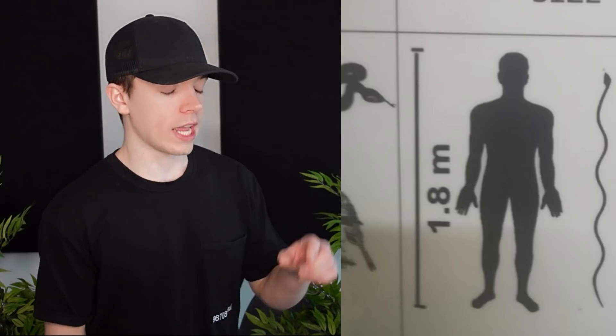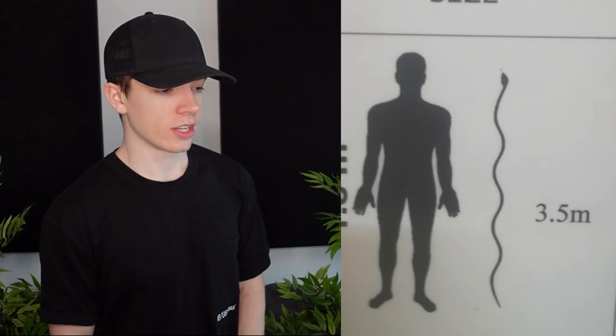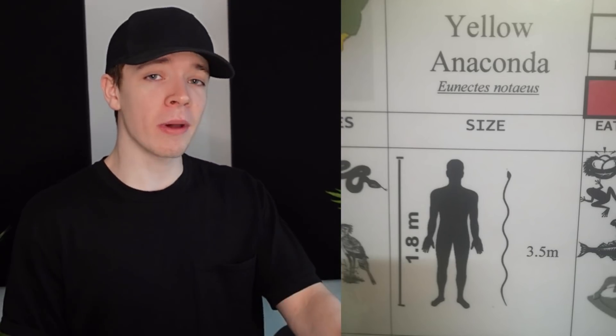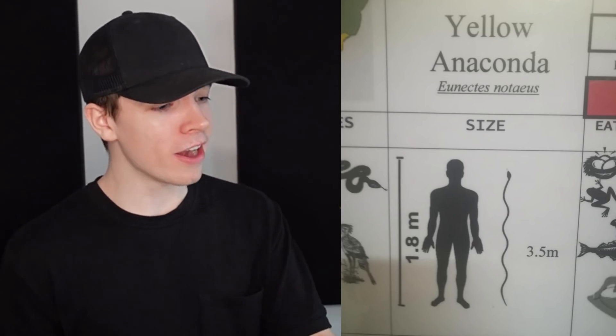Yellow anaconda: 1.8 meters — this is the eight-person scale — and then 3.5 meters. What's the point? What was the entire point? It's like, 'Oh yeah, here's a person for scale,' and then they completely get rid of that scale and put another scale in.